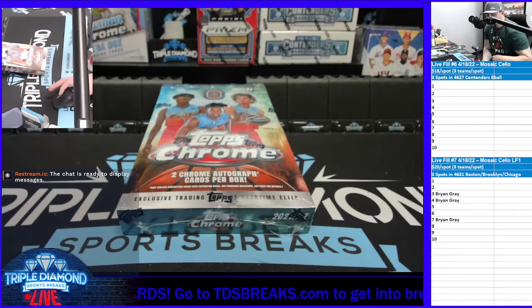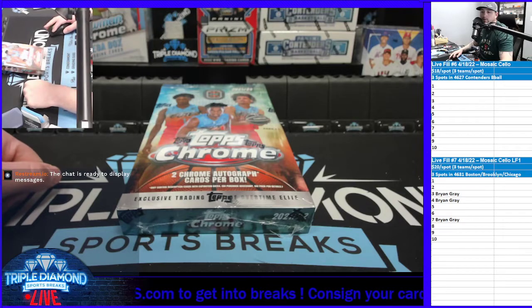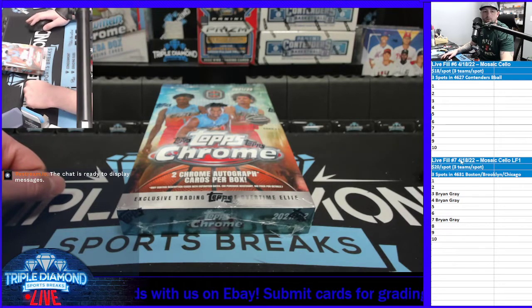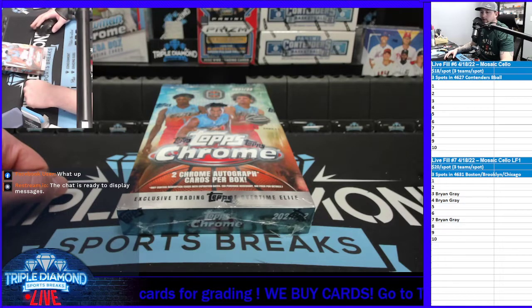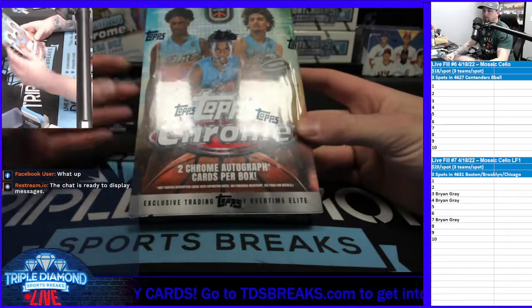All right, what's going on everybody? What's up everyone? We are doing a product review of Topps Chrome Basketball. Let's go. What up, Adrian? How's it going? Topps Chrome Basketball OTE.